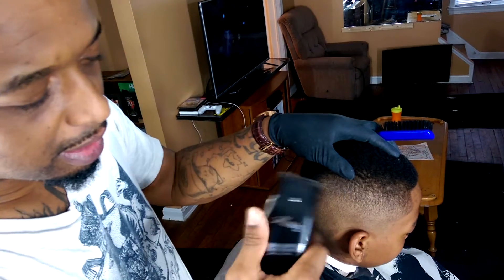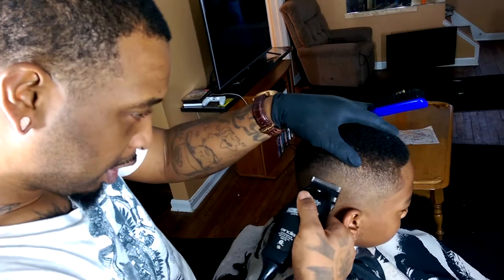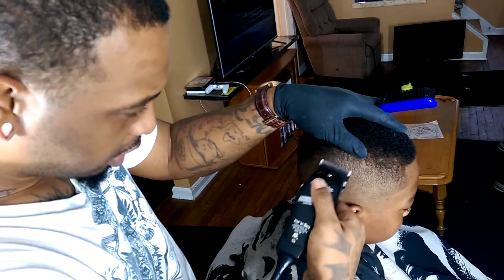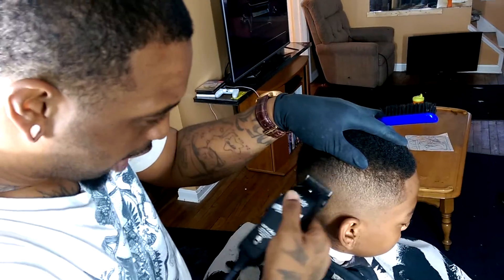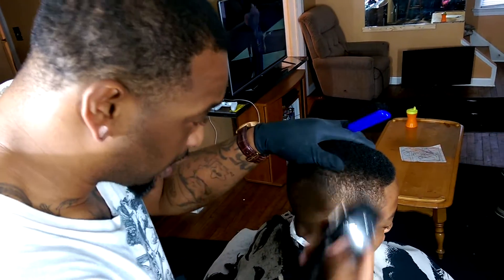I'm still cutting with my Black Label Limited Edition and it's Masters. Y'all see they work pretty good. I'm still excited for my Valera Babyliss X2s — I can't wait to try those out. I'm going to do a product review and a comparison, and I'm going to let y'all know which clippers work the best for me.